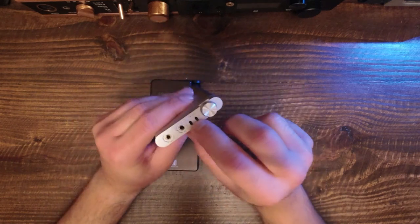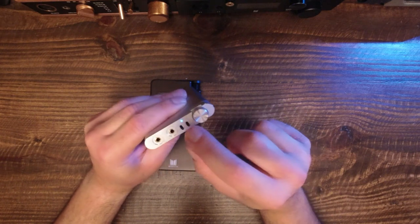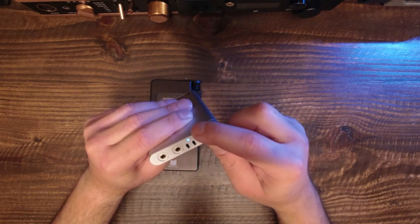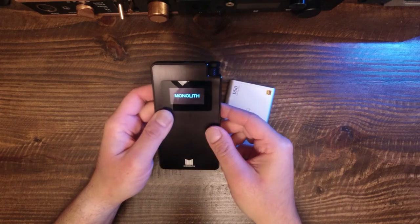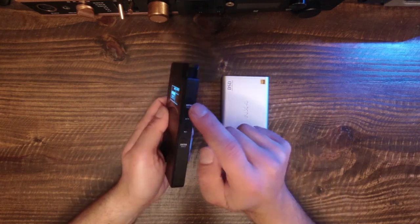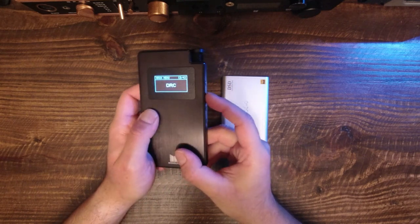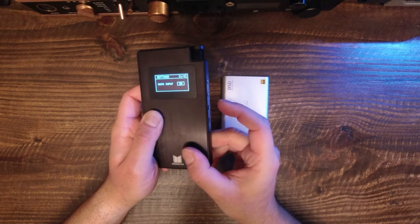I did not use any filters or EQ on either product during this test. The Monolith Portable does not sound harsh per se — there is a certain treble clarity that many will like, though those who are treble sensitive may be unhappy. There is absolutely no muddiness: the bass is not elevated or muddled, the mids are clear and unaffected by the bass response, and the treble is well separated from the rest of the frequency range.